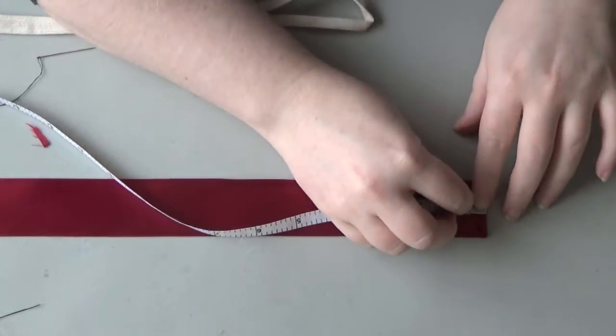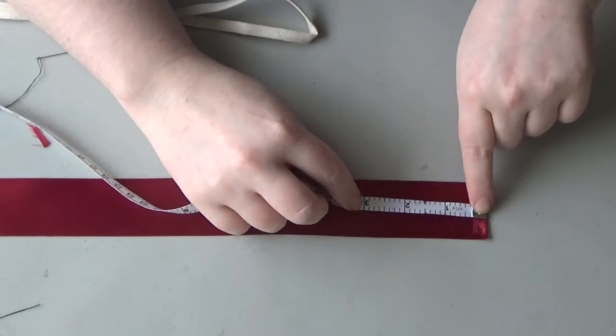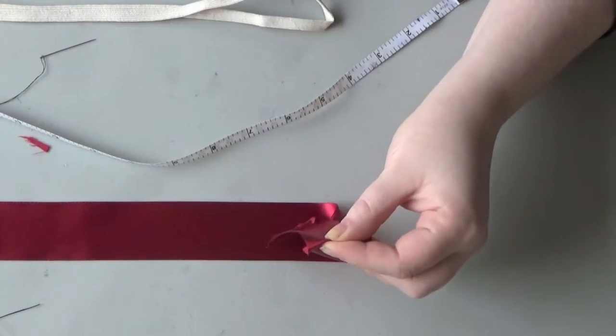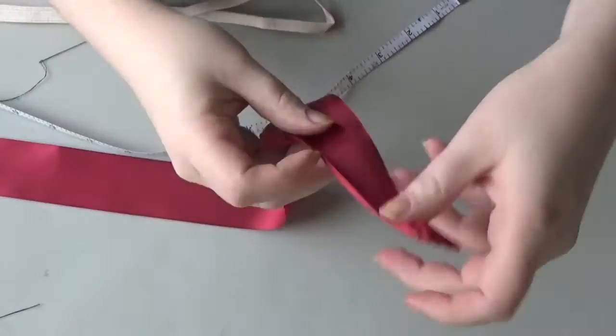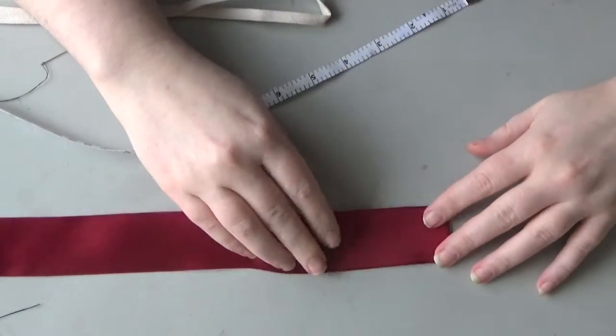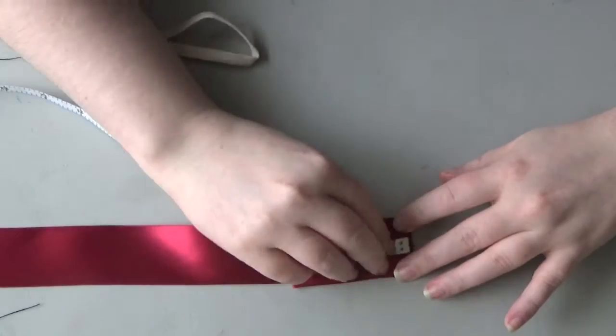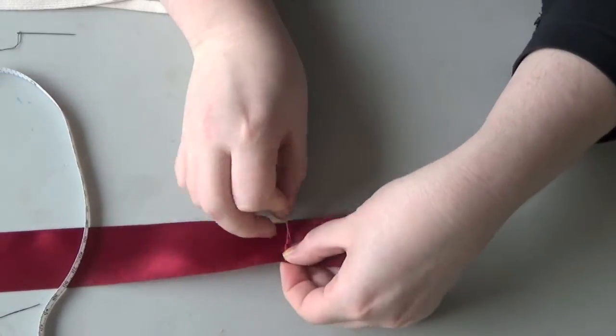Now take your measuring tape back out and from the folded end, measure three inches in. At that point, you're going to fold, keeping the right side on the outside and the wrong side on the inside — so for me that's the matte on the outside, the shiny on the inside. Then pin that in place and do try and make sure it is three inches.